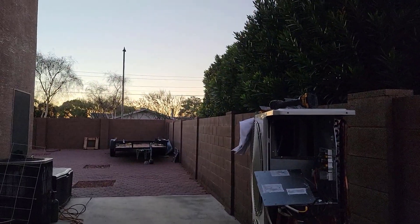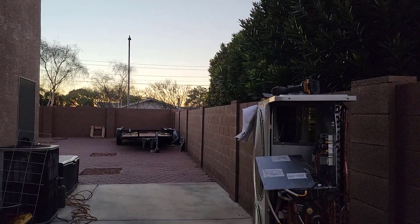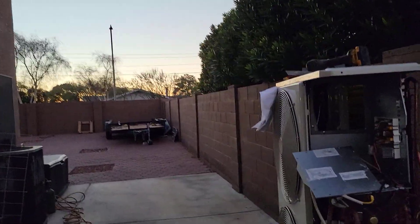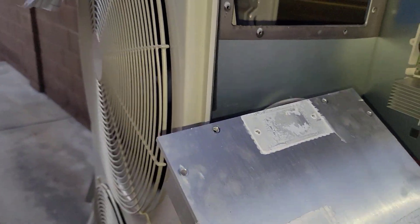It's the next evening after work. I started working on this as soon as I got home, but it's just short freaking days. Anyway, I was looking at this.